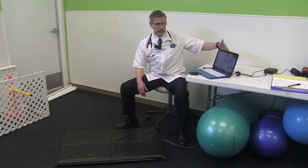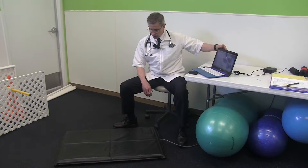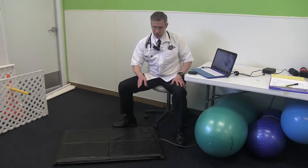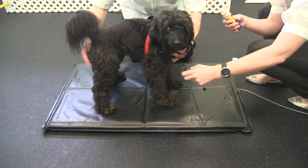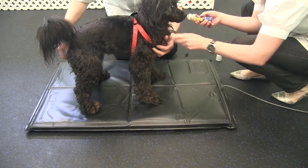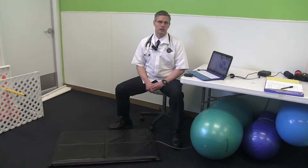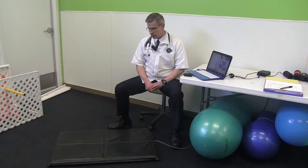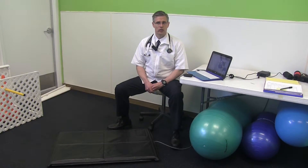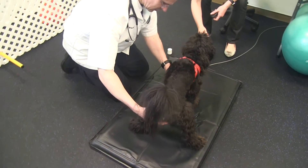It gives us the ability to get some actual data on how much weight they're putting on each limb. It does allow us to diagnose, validate, and document what leg they are unweighting, so it does help in the diagnosis of lamenesses.